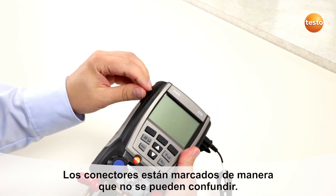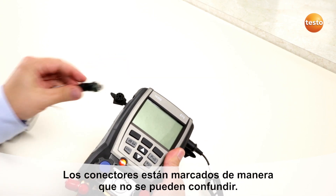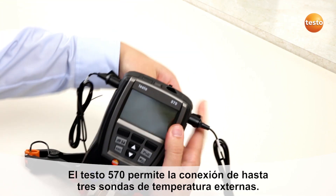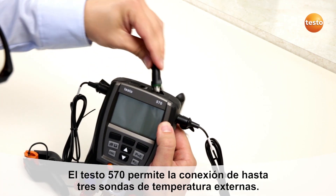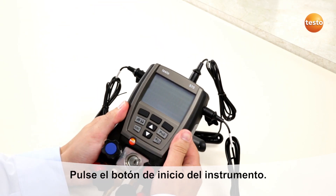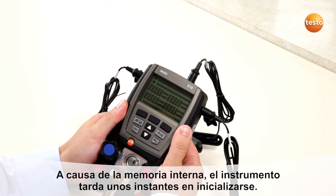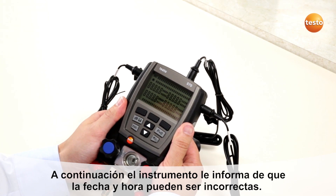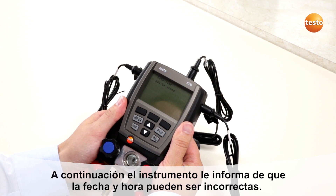The probe plugs are coded so that you can't make any mistake in plugging them in. The Testo 570 can take up to three external temperature probes. Then start up the instrument. Due to the internal data memory, the Testo 570 needs a little time to start up and will inform you that the date and time of the instrument may need to be changed.